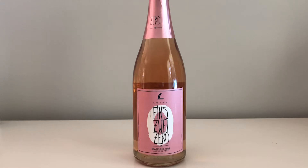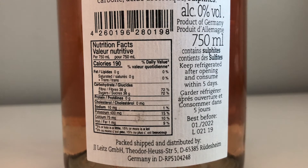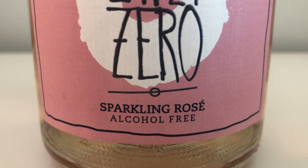After the fermentation is over and the wine is basically ready to go, it is de-alcoholized in a process called vacuum distillation. Usually alcohol starts to evaporate at about 78 degrees Celsius.